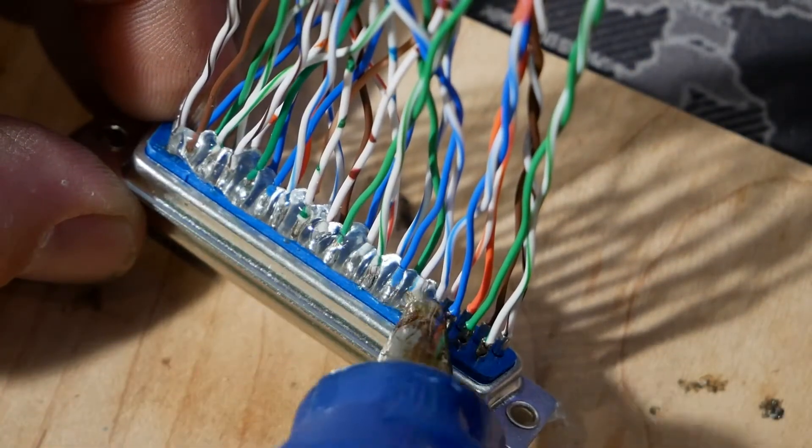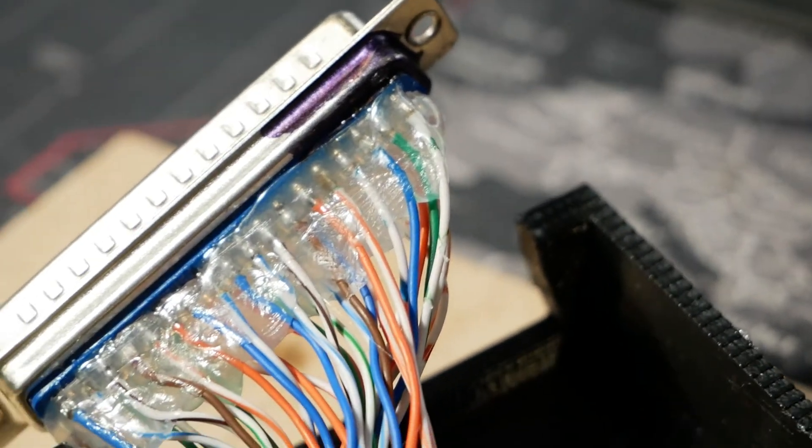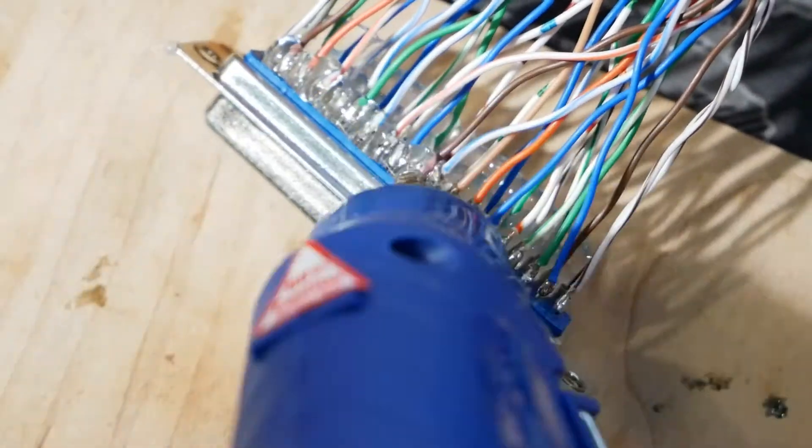The way to mitigate this failure is proper strain relief after the solder joint. The pro tip here is using hot glue. The hot glue will act as a cast to support the area between your solder joint and flexible wire.